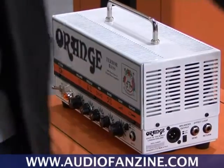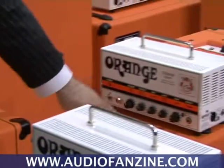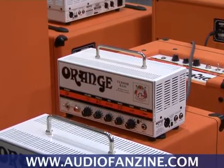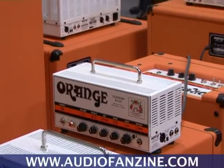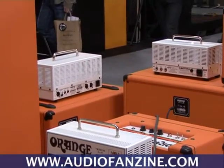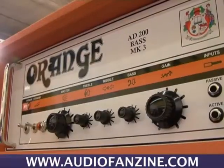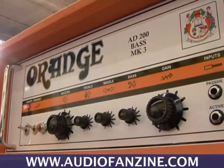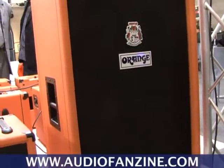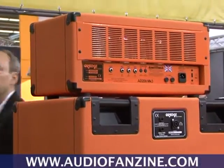We've also got a 2x10, which is the little one hiding behind here, and a 4x10 over there — you can just see the back of it. Along with those, we've got a brand new 8x10, which is not isobaric — that's a standard rock and roll machine 8x10 bass cabinet.